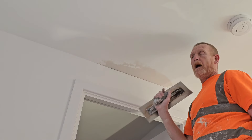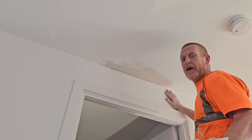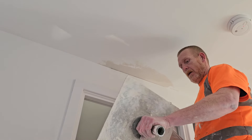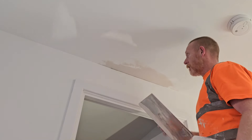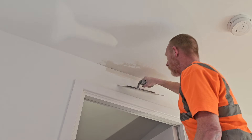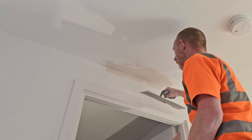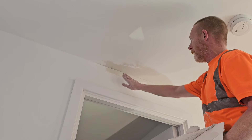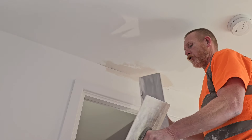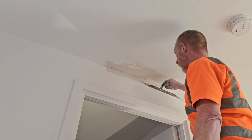When I put my first coat on, I'm not looking to cover everything, cover the mesh tape, and make it completely finished — that will not happen in your first coat. This repair takes three coats. Your first coat is what we call a tight coat, so you want that tight to the wall. The last thing you want is to build any lumps in your walls or ceiling. I've literally got a fine edge on that trowel, just making sure I've got it into that corner.